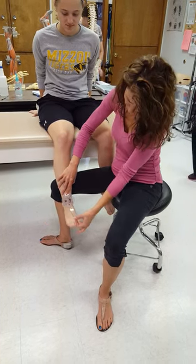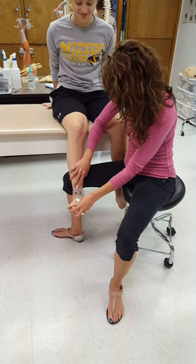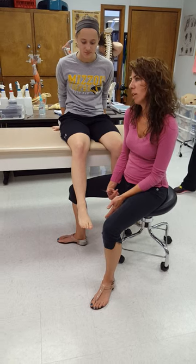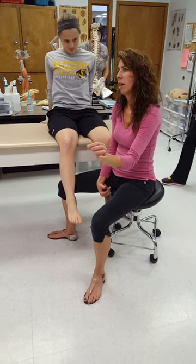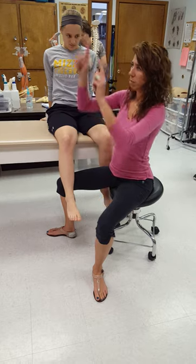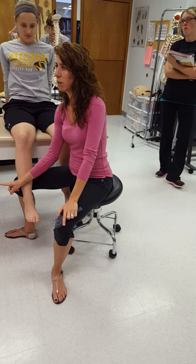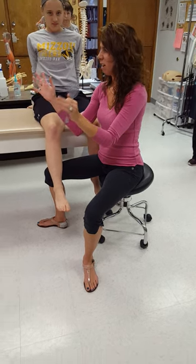Bring her back to neutral and try again. She's got 10 degrees of eversion, which is probably why she was trying to compensate — normal is 15 degrees. A lot of times you'll see joints with hypermobility on one end of a plane also have hypomobility on the other end. She's a perfect example — five degrees extra going into inversion and lacking five degrees going into eversion, but her total range of motion is still within normal. Sometimes you see that and you don't worry about it as much.